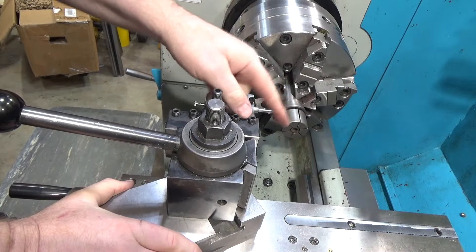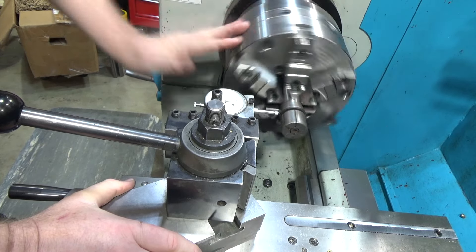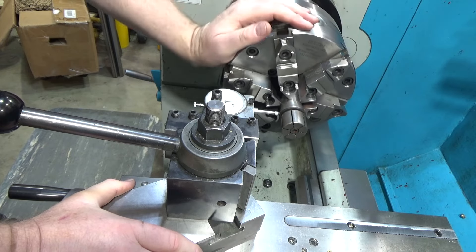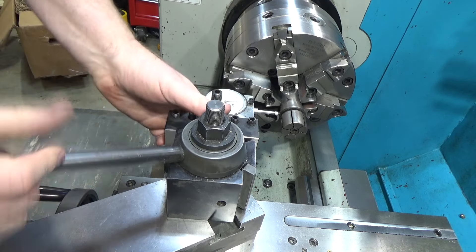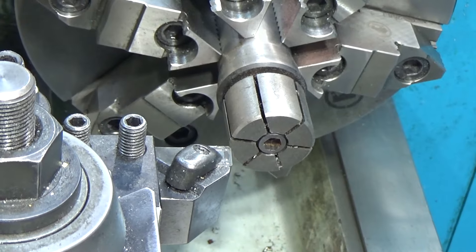Holding the 5C expanding collet by the parallel section and back, it looks like it's half a thousandth out at most, so that's more than plenty. Next up we're going to turn this section down to 1.250 inches in diameter.